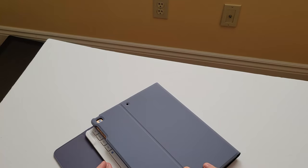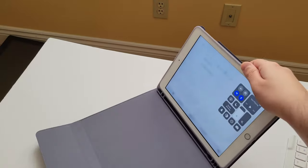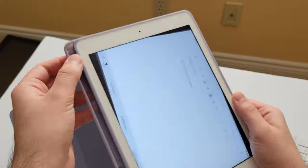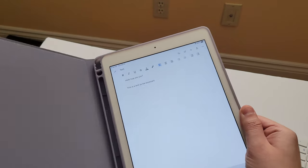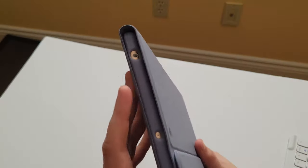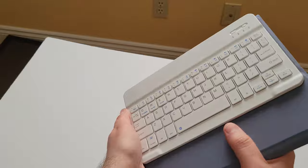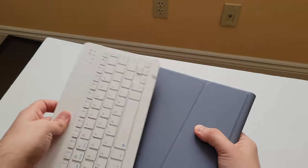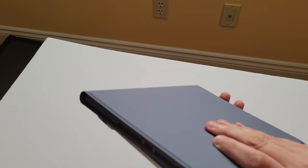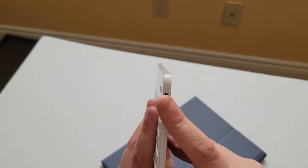How do I close this? I think you have to remove the keyboard and close the iPad. One thing I forgot to mention — this has a slot here for the Apple Pencil, and you're supposed to slot it on here to charge it. You close it and you heard the click noise, and it just closes like this. It's magnetic here, so it holds, though I wouldn't fully trust it to hold that way.